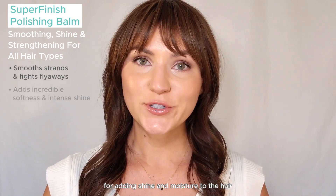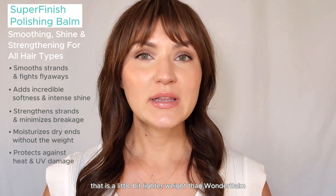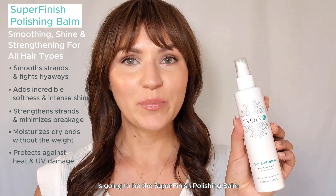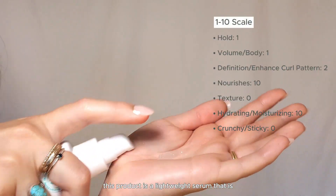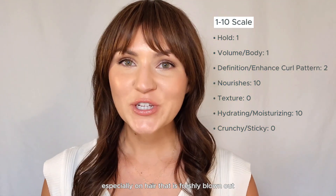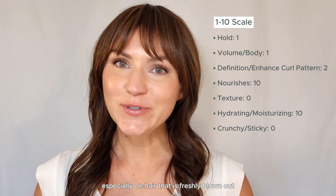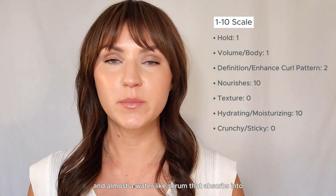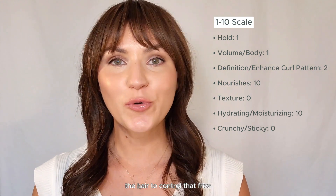Another excellent product for adding shine and moisture to the hair that is a little bit lighter weight than Wonder Balm is going to be the Super Finish Polishing Balm. This product is a lightweight serum that is excellent for controlling that little bit of frizz, especially on hair that is freshly blown out. It's incredibly lightweight and almost a water-like serum that absorbs into the hair to control that frizz.